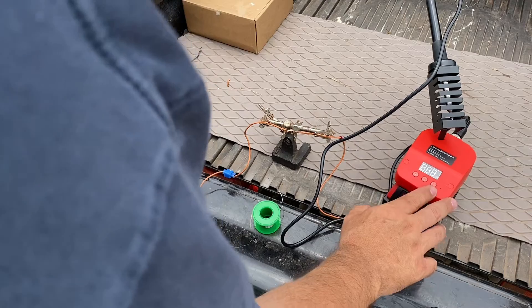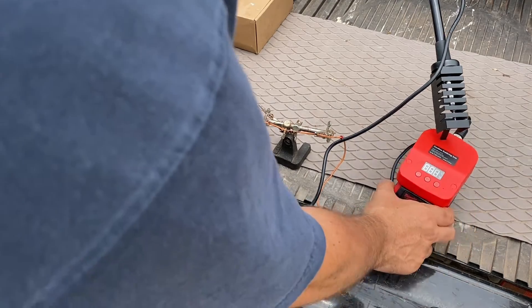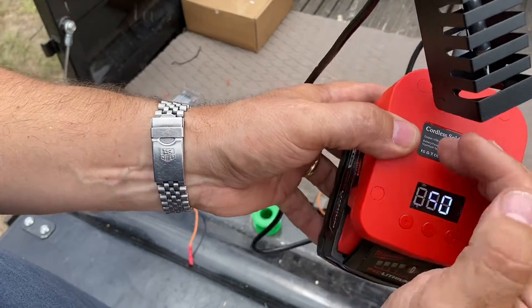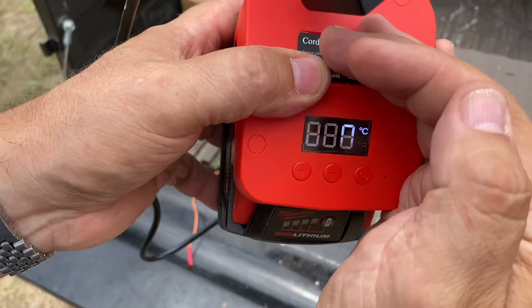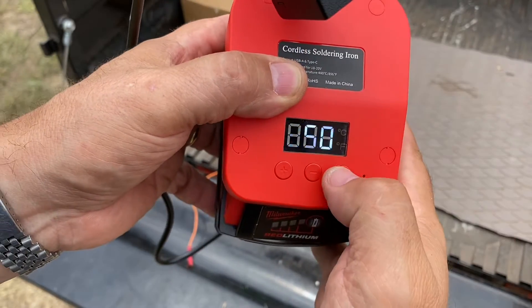To turn on the soldering iron, you're going to use this button here on the top. Press that button, you get the indicator light, and then 350 degrees Celsius shows up on the screen here. But I want to flip that — double-click it.